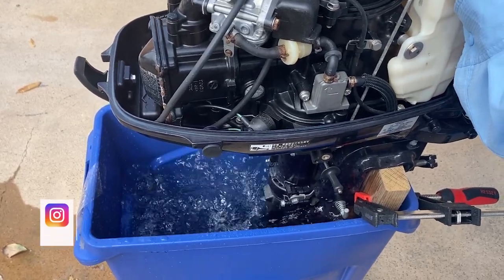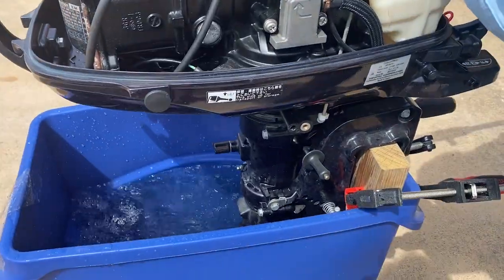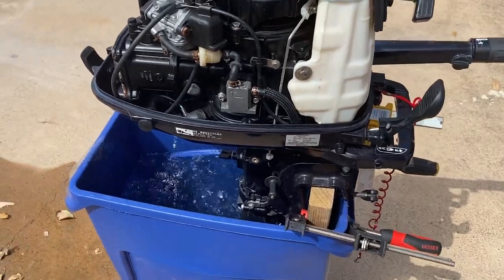I don't want to go too fast because it's in this thing. But there you go. Put it in.